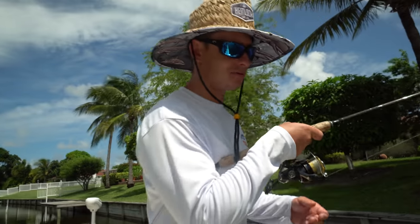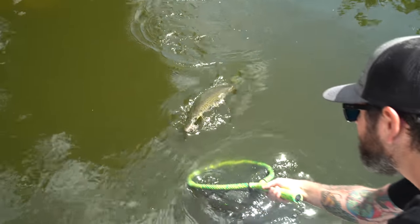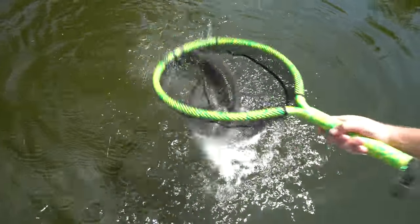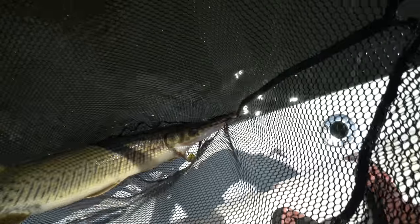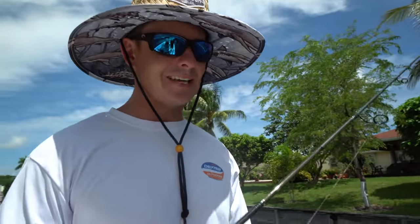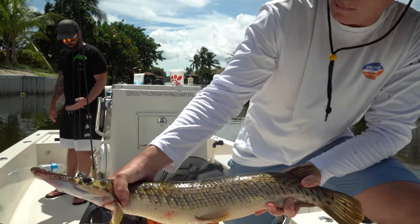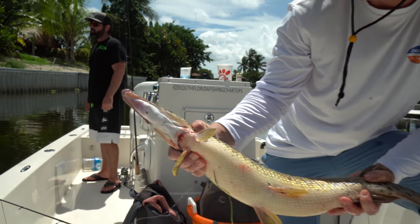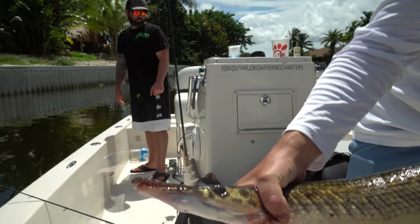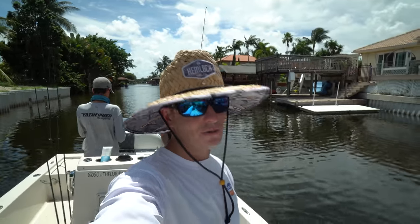We got an absolute unit gar on right now, so I'm trying to be real easy with them. We're fishing real light leader and I don't want to break them off. Barely fits in the net — look at that chunker! That's a big one. They're really disproportionate — their head to body size, they're just girthy. That's probably a solid four pounder. We got enough gar to do our catch and cook tonight — eight in the coolers.